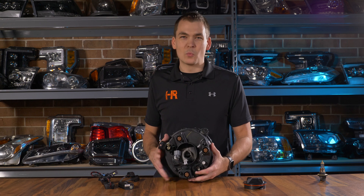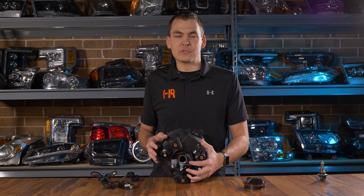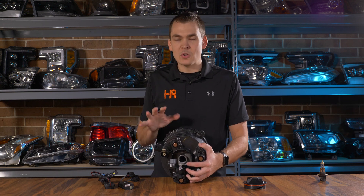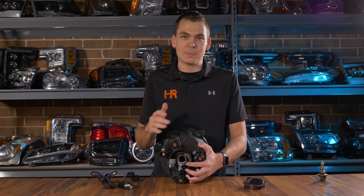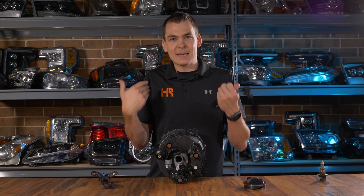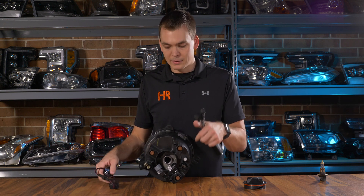You do need a PWM module on these Jeeps to prevent flickering, strobing, and any undesirable effects that you might have with just about any LED bulb on the market today. These Jeeps are extremely picky — you've got to have it. The GTR Lighting ones work really well, and if you buy a headlight kit for your Jeep from us, we include them automatically because we know you need them. No matter where you're shopping, make sure you get one of these.